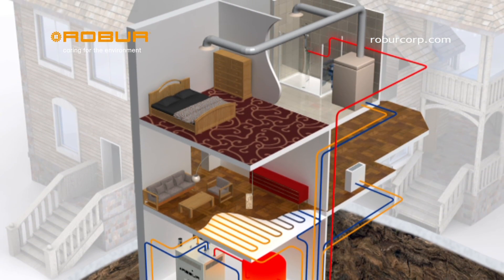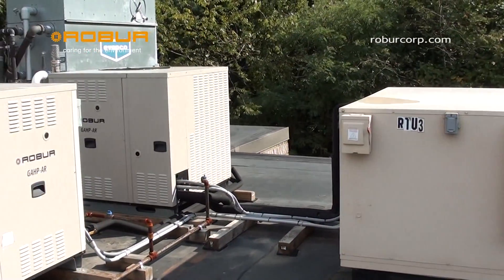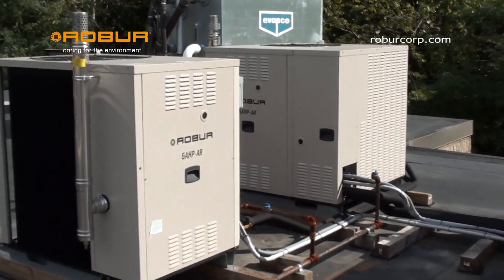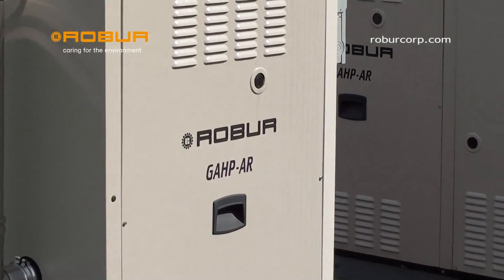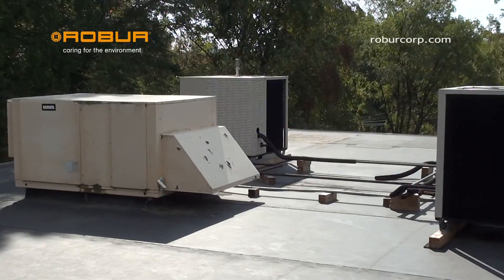While providing the space heating, the Rover heat pumps are also capable of being connected to your domestic hot water system to help supplement your consumable hot water with the highest efficient gas-fired heating appliance currently available.